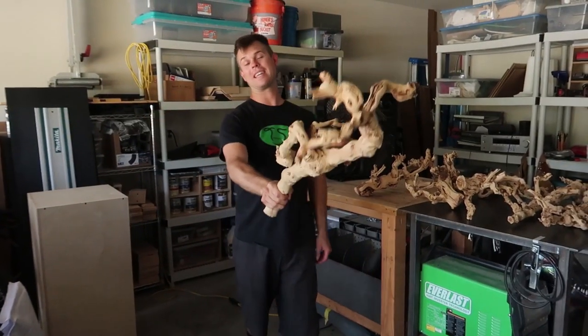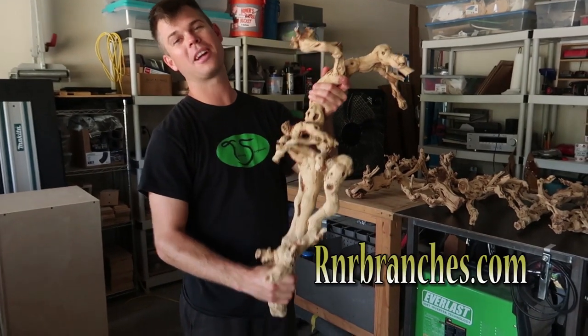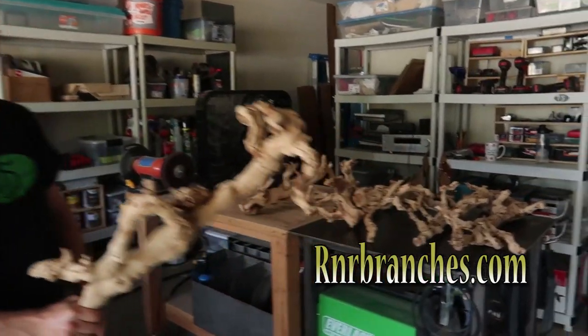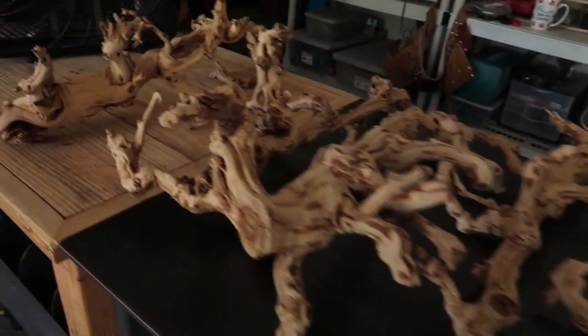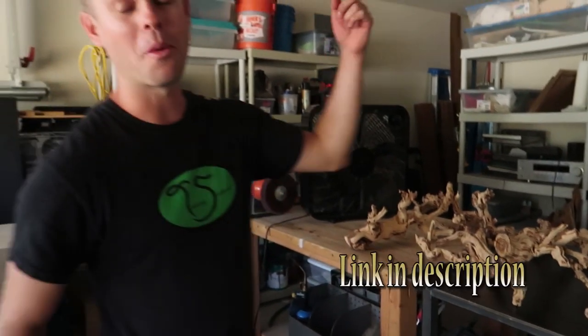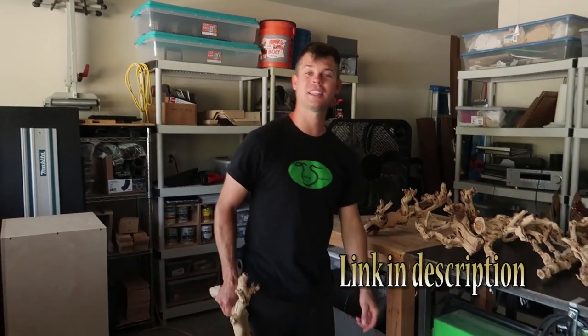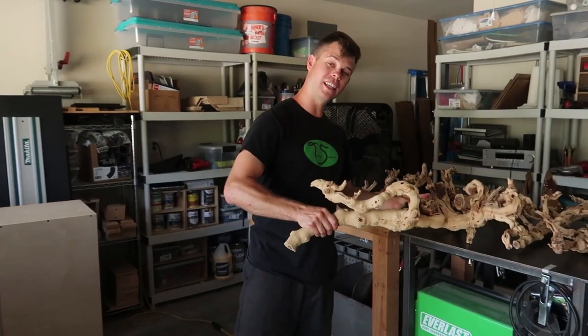All right, let's get serious. Back in the shop — this wood is from rnrbranches.com, so thank you very much for supplying this awesome service to the reptile hobby. They have many different sizes and variations on their website, and I'll make sure to link it down below. They also have different kinds of wood.